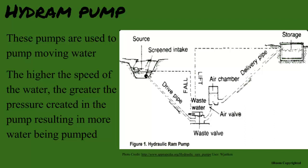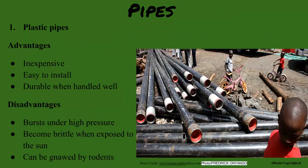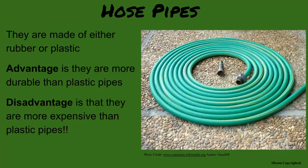Pipes are useful for the conveyance of water. We commonly use plastic pipes. The advantage is they are cheaper and easier to install. But I bet they break under high pressure and more likely become brittle due to the sun and pests around. Exactly. We sometimes can afford hose pipes. Hose pipes are mostly made of rubber or plastic. They are more expensive than plastic pipes, but more durable.